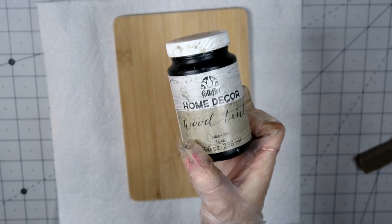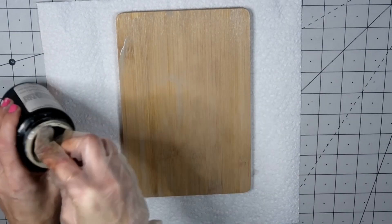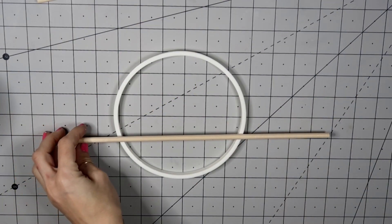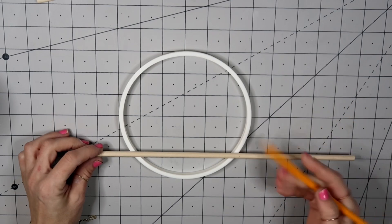I'm going to take this wood tint by FolkArt in a color gray and give several coats to this cutting board. This is totally optional — I went with my own color scheme, but you can definitely recreate this piece completely differently. After that, I'm taking the dowels and measuring out how much I need to cut.